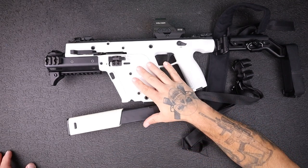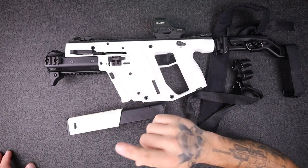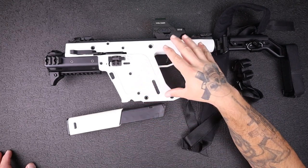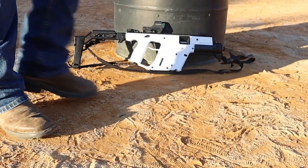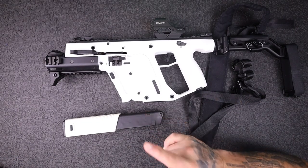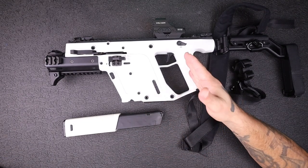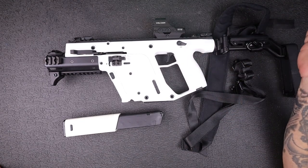Let's talk about some of the specs. 5.9 pounds is what Kriss claims on the website. Keep that number in the back of your head because I'm actually going to weigh it with the sling, with the Holosun, and an empty magazine to see where we're at. You have a 6.5-inch barrel and 16 and three-quarter inches in overall length without the brace.